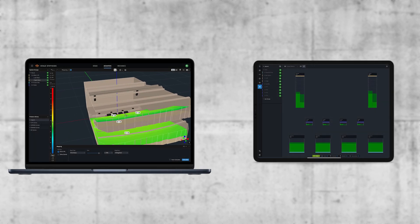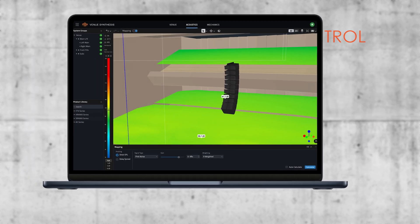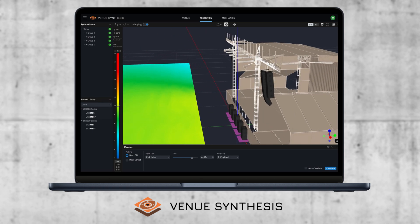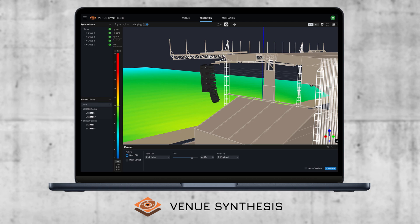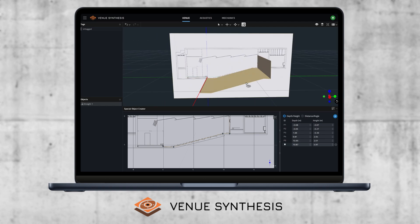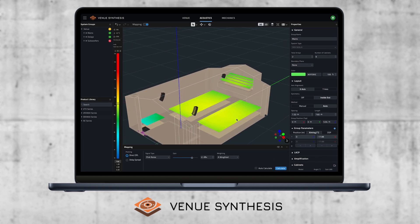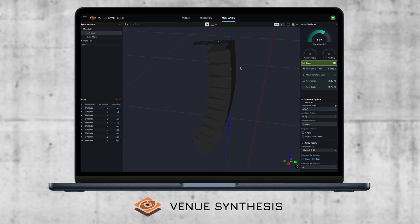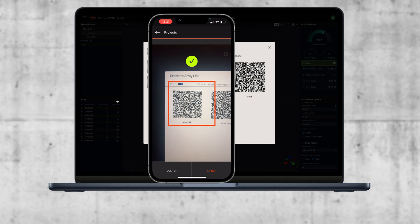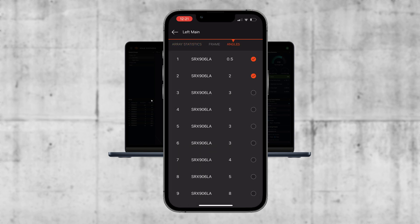The SRX 900's comprehensive software workflow supports operators through the design and control phases of system operation. Available on both Mac and Windows devices, the Venue Synthesis 3D acoustic simulation software enables operators to model 3D venue spaces and validate the performance of SRX 900 systems within them. Simple venue tools allow operators to quickly draw or import 3D models of a venue. System components can then be added and the advanced acoustic engine will simulate system coverage. The built-in mechanical engine allows operators to validate both flown and ground stacked arrays for safety. Once the design is complete, each array's mechanical parameters can be transferred to the ArrayLink mobile application with a QR code, making it easy for the crew to have all relevant mechanical information in the field as systems are deployed.